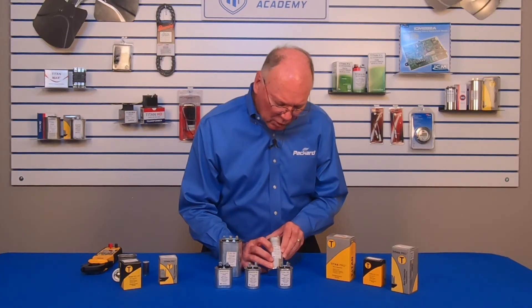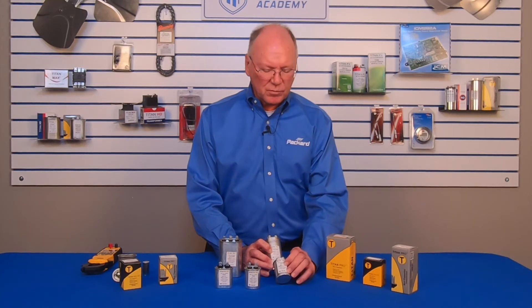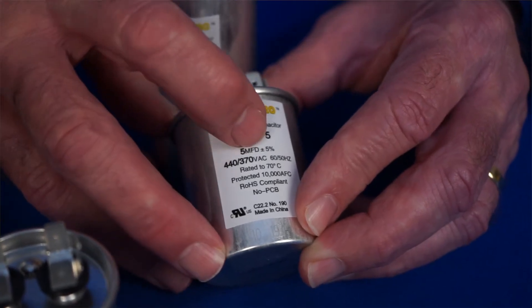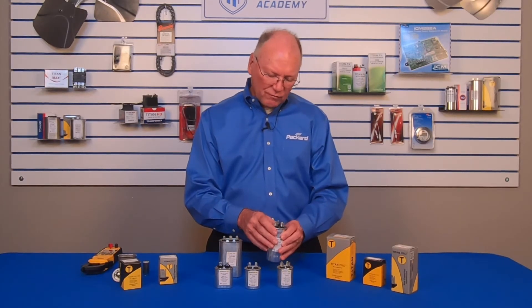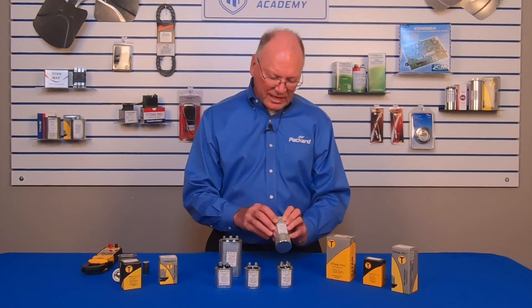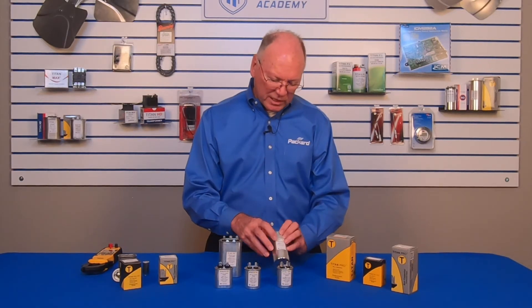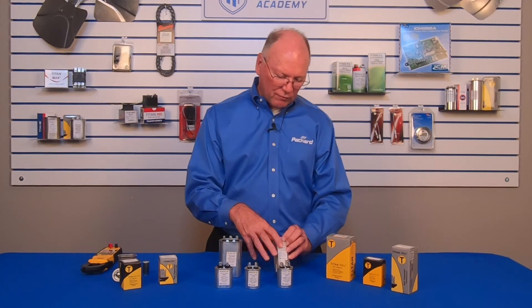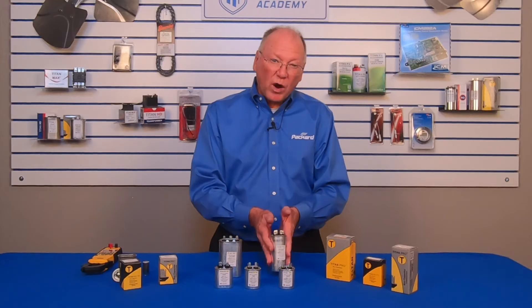Now let's look at a dual capacitor. We can see that the microfarad rating is called 35 plus 5. On a single, it just says 5 microfarad — one value. The dual has two values depending upon how we connect it. The higher value is connected from C for common to hermetic — that gives 35 microfarads. If I connect it from common to fan, that gives 5 microfarads. This 5 microfarad is the same as the 5 microfarad in the single, but now they're combined into one can, making it more efficient with only one device to attach.